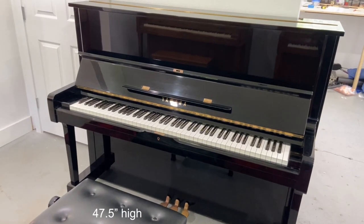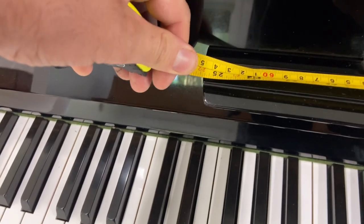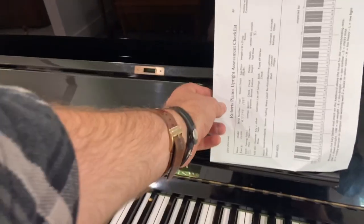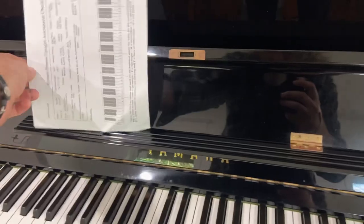The piano is 74 and a half inches high and the music rack is about 25 and a half inches wide, which is about three pieces of paper wide.